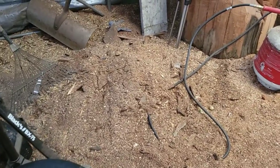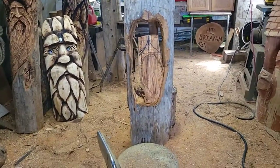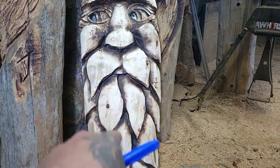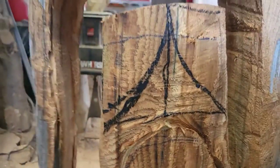That noise you're hearing is my buddy Scott out there weed whacking because I got a clear new spot to put sawdust — so thanks Scott. Now I've got the owl blocked out. I'm not trying to make a masterpiece, just like this other one — I didn't put any details in the leaves or whatever. This is just kind of a quick carve and a quick sale.